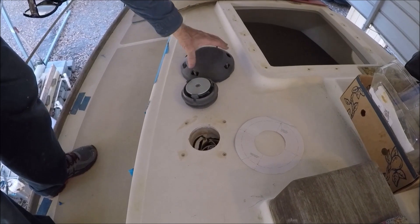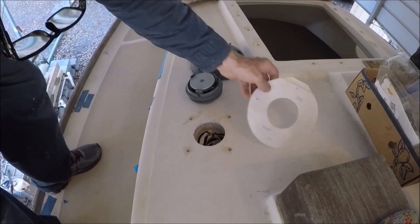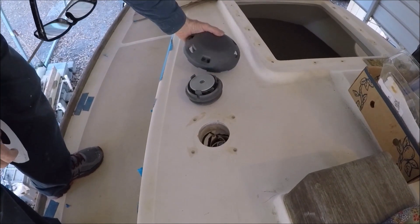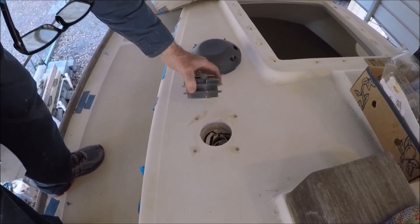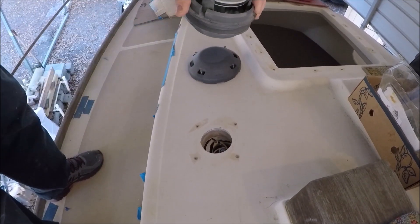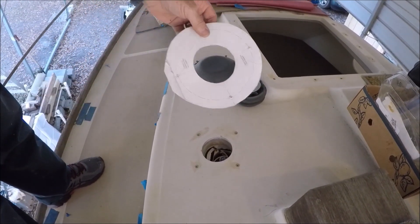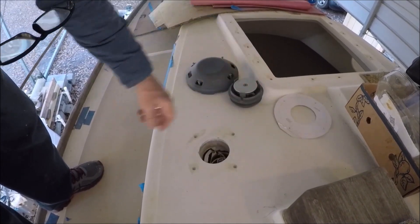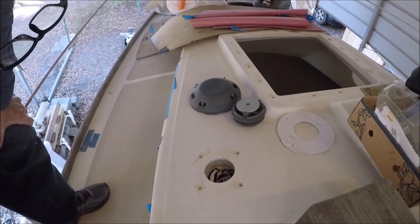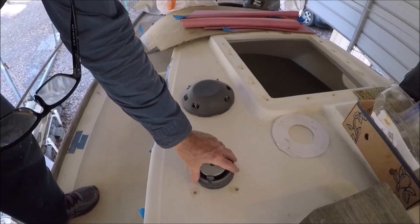This is the deck vent for the toilet. It's a Lumar hatch vent that's also suitable for mounting as a deck vent. There's a handle — pull it down to close it, and it's up for venting. It comes with a template to cut a 3-inch hole in the deck, which we then sealed with epoxy so that the balsa core is not exposed. This will go down later with some sealant.